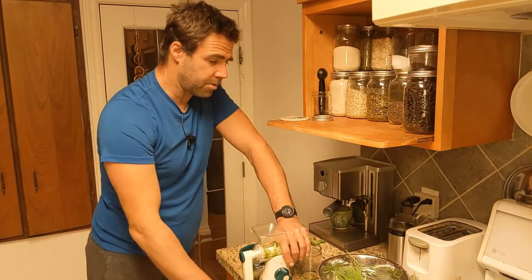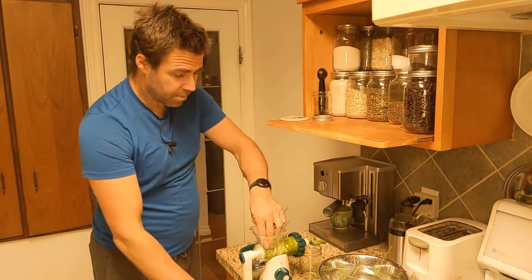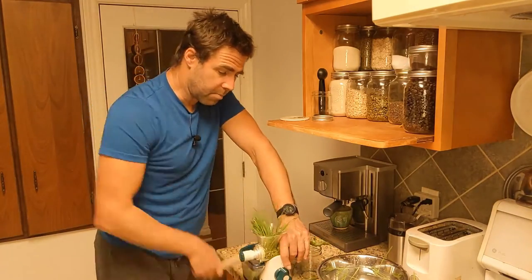It's really important not to put too much into the juicer at one time, or it jams up and it's actually more likely to pop off.